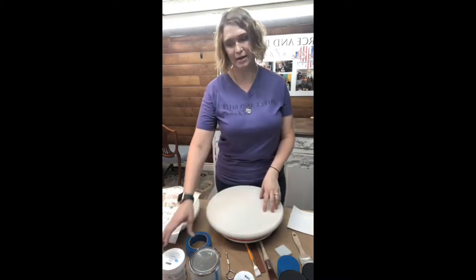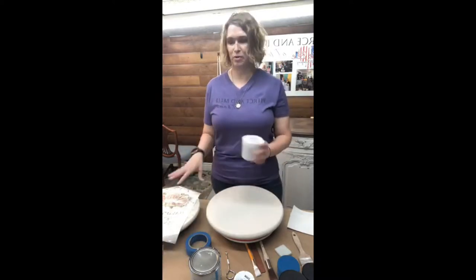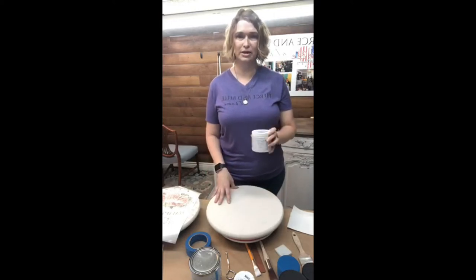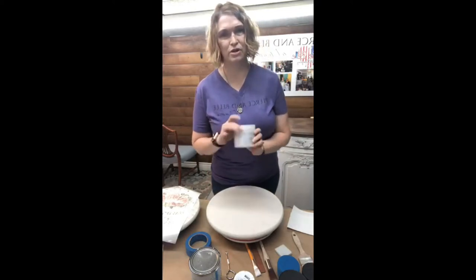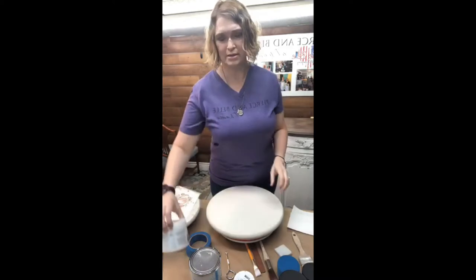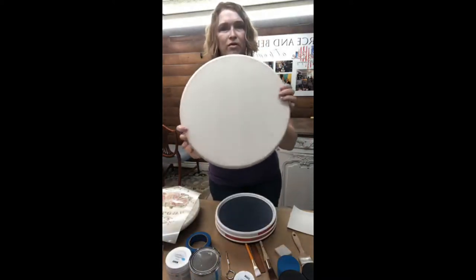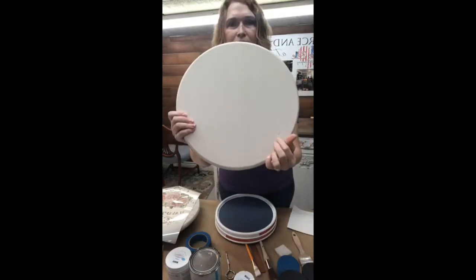I went ahead and actually started painting all of my boards to prep for today, because who wants to watch me watch paint dry? I certainly don't. So our base coat is Angelic — that's what we use, Angelic Paint Couture. It's a nice creamy white color. You can see we've got that on the board, and we have a little knot here.